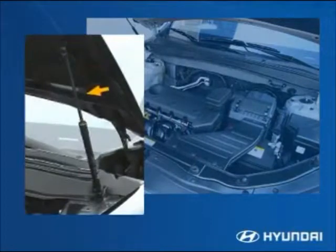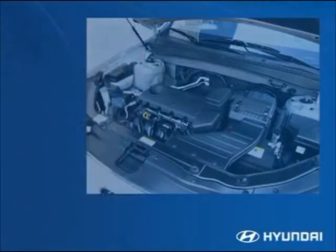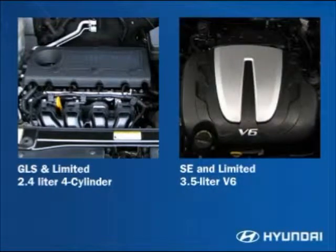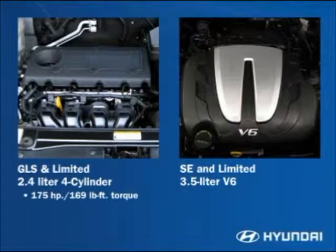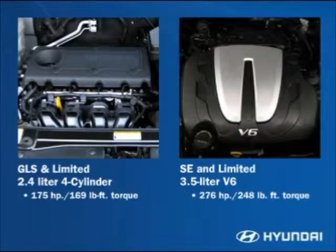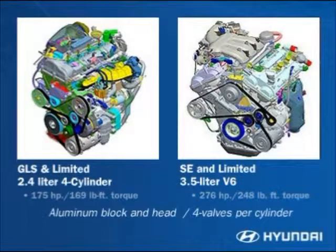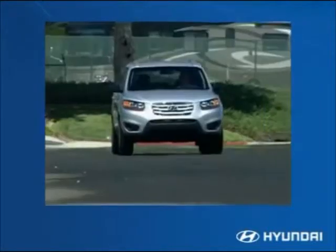There are hydraulic struts to support the hood when lifted. Two engines are available: a 2.4-liter four-cylinder and a 3.5-liter V6. The four-cylinder engine produces 175 horsepower and 169 pound-feet of torque. The V6 engine generates 276 horsepower and 248 pound-feet of torque. Both engines feature a lightweight aluminum block and head, double overhead cams, and four valves per cylinder.